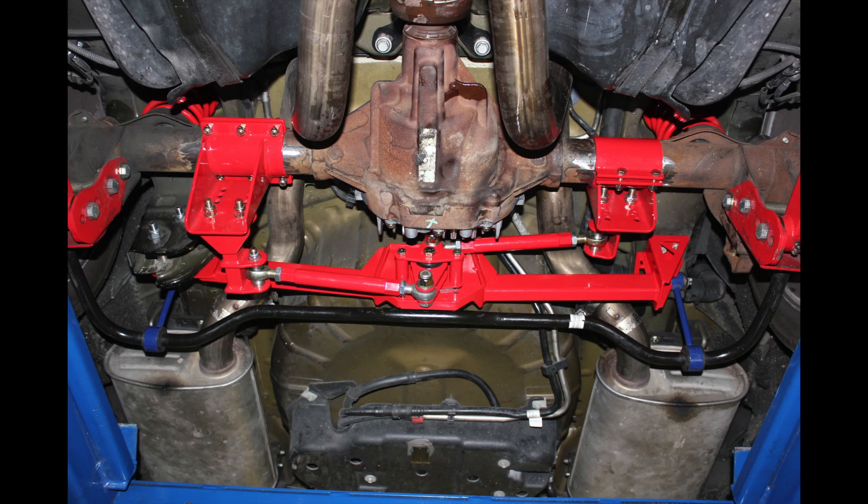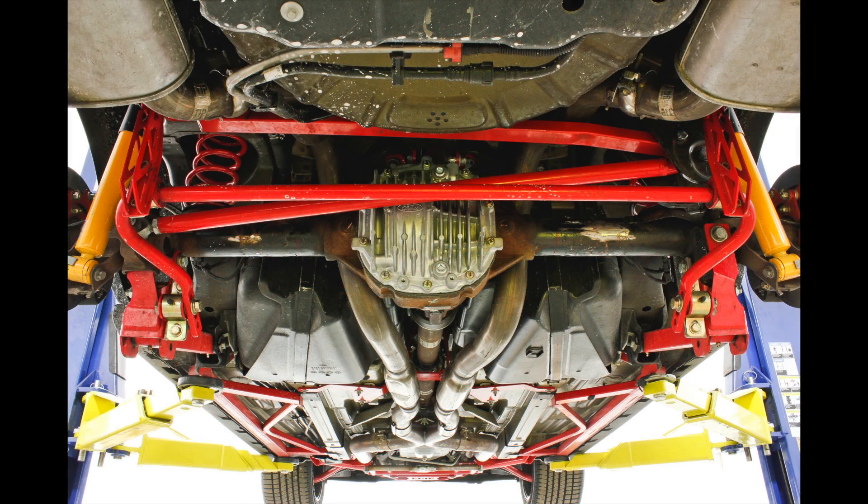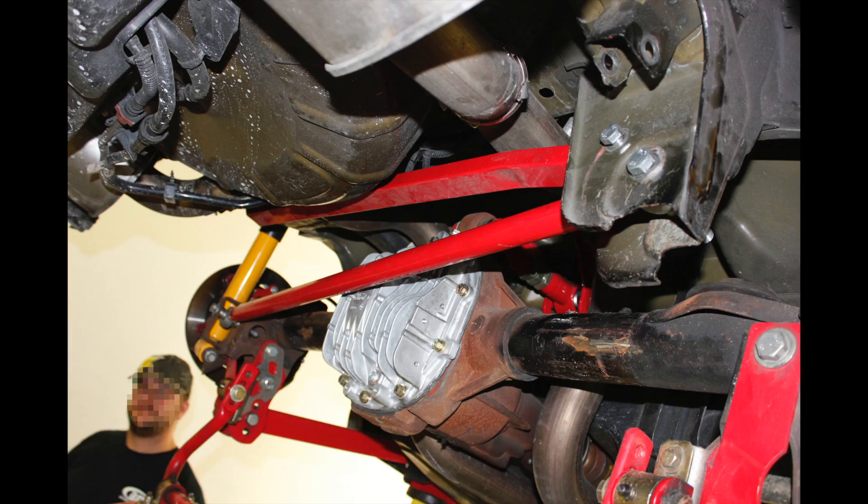A Watts Link is the superior way to laterally locate the rear end housing under the car. Sure, it is more complex than a simple panhard bar, but the difference in operation and the level of effectiveness is as distinctive as the differences in design.